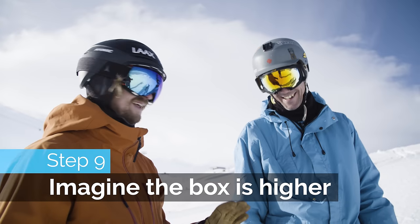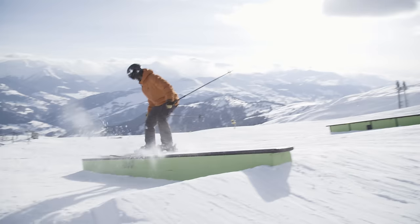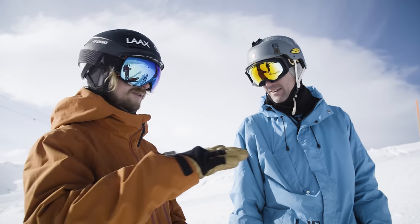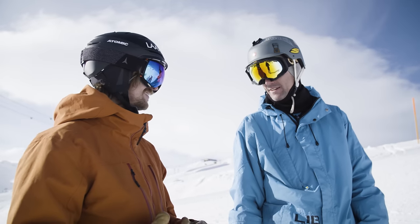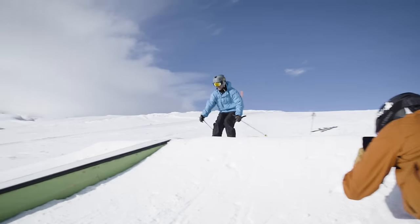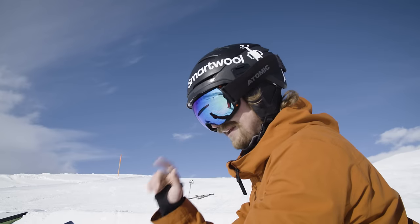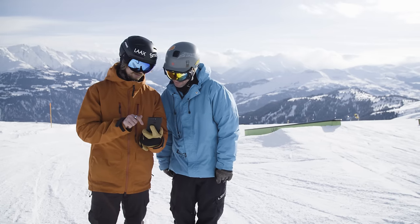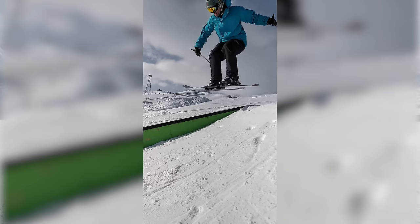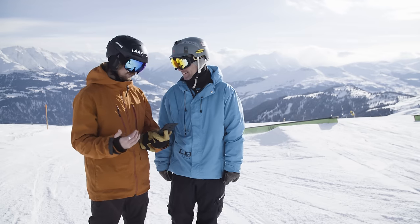Wow, that was good work! To keep up this incredibly high pace, let's imagine the box is higher — that's going to prepare you for the next box which really is much higher and you have to jump up on it. As you imagine it higher, I'm going to film from the side to make sure you actually lift your nose high enough. How high you were jumping — if you compare to the box behind us, you still had like 15 centimeters above that. If you do the exact same thing over there, this new box is going to be easy.